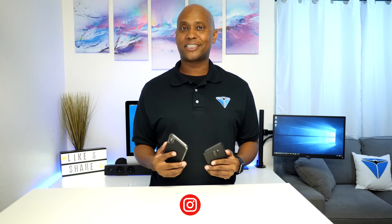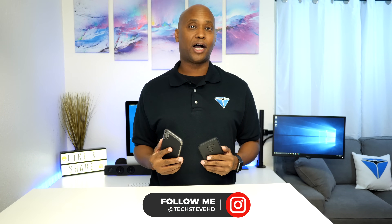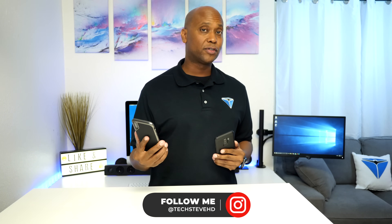What's up guys, I'm Steven from techstevehd.com and in this video I'm going to show you how to move your files from an Android device over to an iPhone. Now iPhone has a closed ecosystem so there's a lot of parts to this video which is going to make it a little bit longer. So sit back and relax and let's get started.